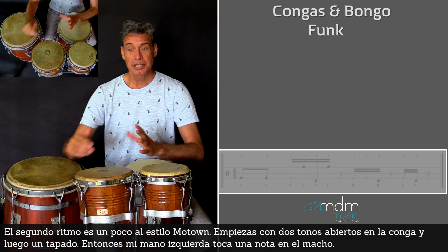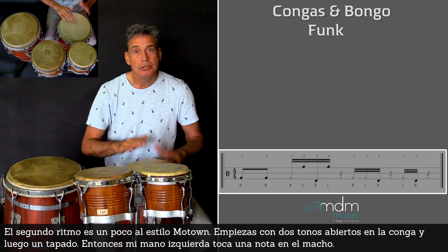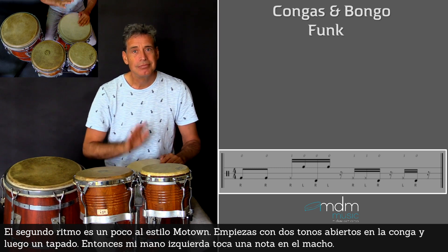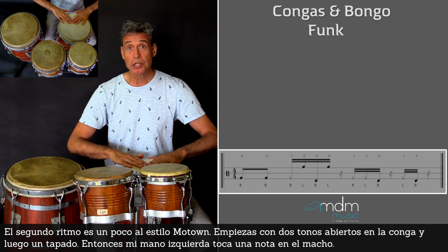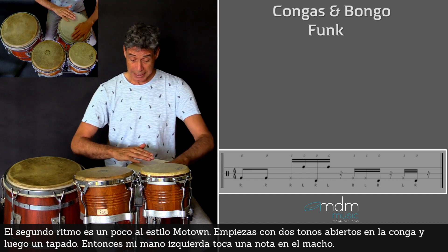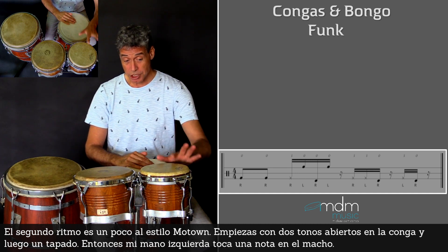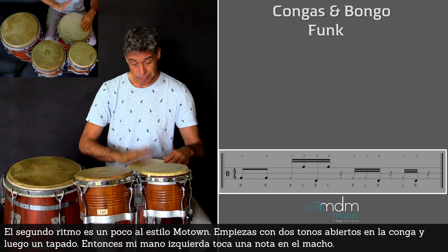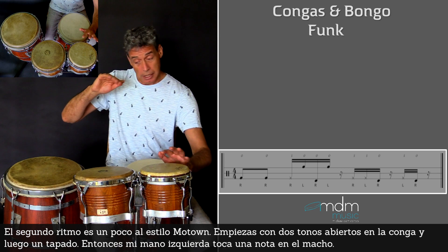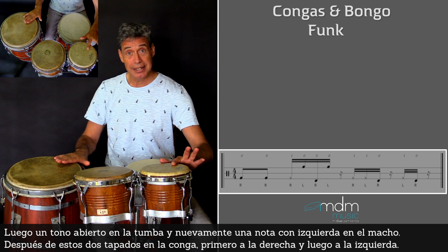The second rhythm is a little bit in the style of Motown. You start with the two open tones here on the conga. Then this slap. And then my left hand goes to the macho here. Then my right hand goes to the tumba playing one open tone here. And again the left hand plays an open tone here on the macho.